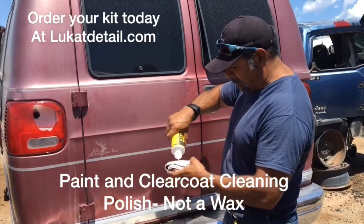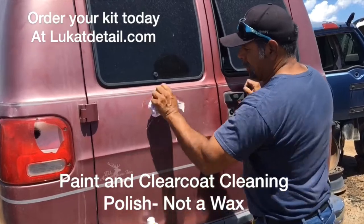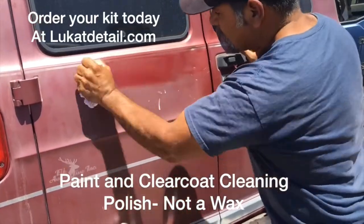It's real easy, guys. You just put it on like this. It's hot today, but what you do — you just go back and forth, no circles. This is not wax, guys. It's cleaner. All you're going to do is clean.